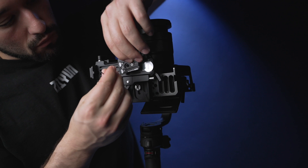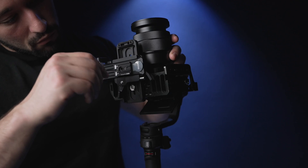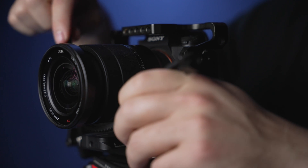Now let's install the video transmission system. Screw on the base plate onto the bottom of the quick release system. Once screwed on, you can simply slide on the video transmitter. It's the same one used on previous Zhiyun gimbals.